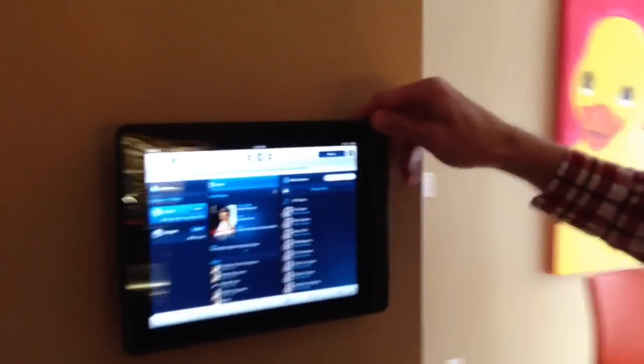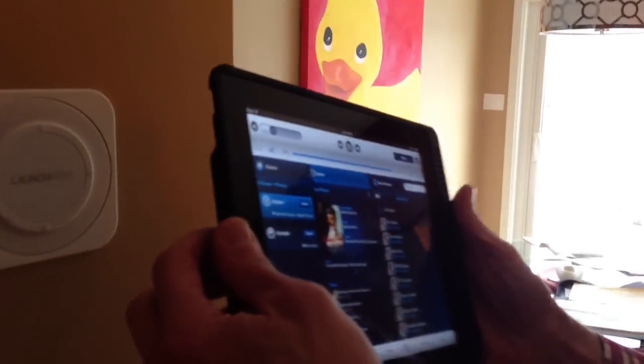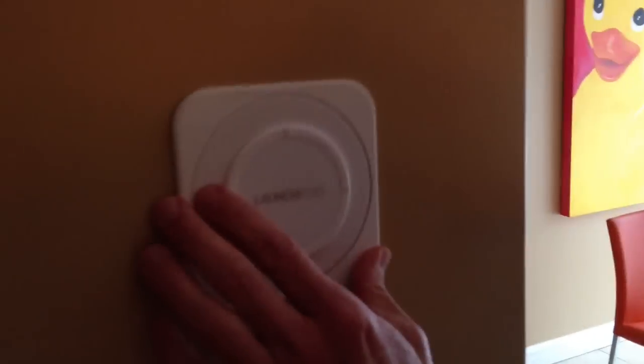That's how it comes off the wall. Show me, Tom, how it works. So this is called an iPort. You can rotate it and take it off the wall. And how does it charge? It's actually an iPad in a cradle, and it charges by induction. That's a magnet there. And it's got power behind it? That's right, and the transformer is in the wall. You just wire that up — it's really simple to do.